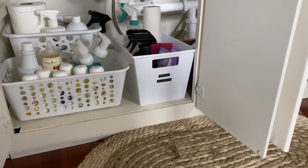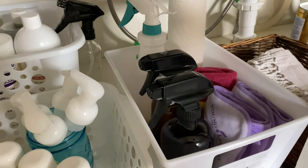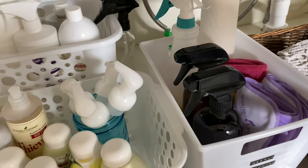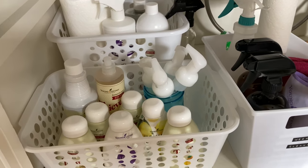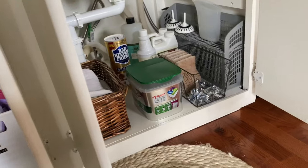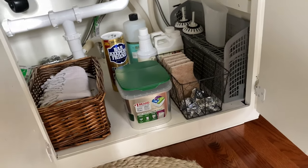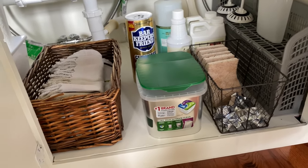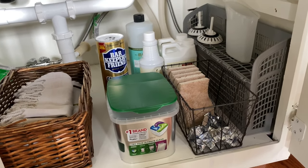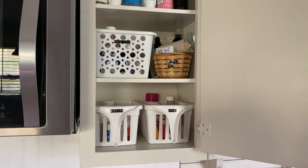I used a Dollar Tree dollar bucket to contain all of my weekly cleaning supplies — it makes it so much easier to just grab the bucket and carry it throughout the house to knock out cleaning quickly. I also keep extra soaps and cleaners under there, kitchen towels, everything I need to clean the sink, and our dishwasher pods. I'm looking for a better natural version of those, so if you have tips let me know.